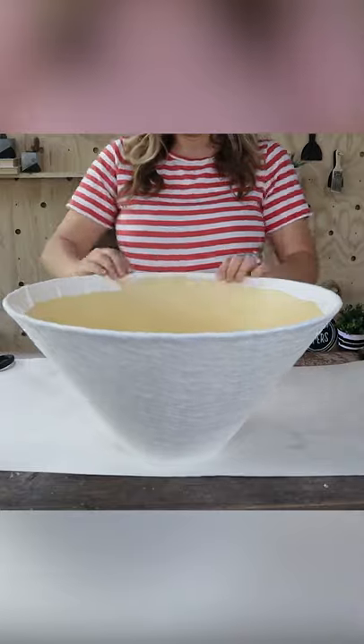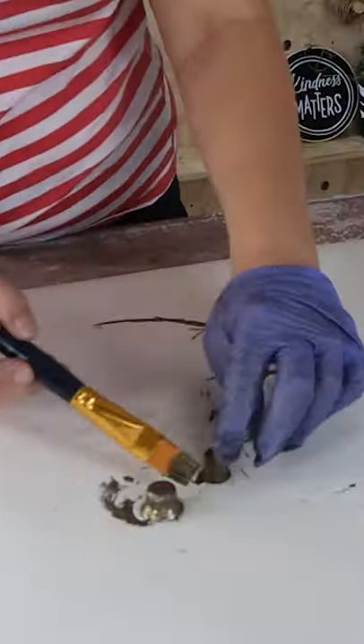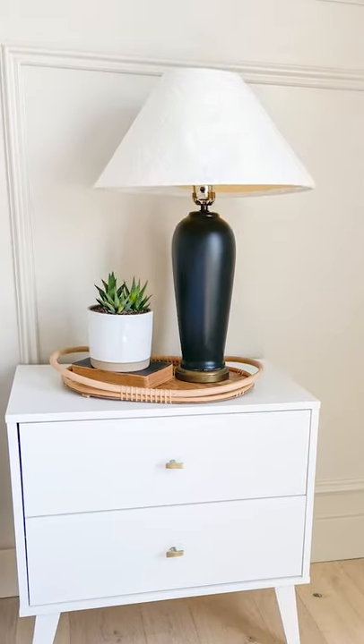I also wanted to update the bottom portion, so I added some light gold. You would never be able to tell this was from the thrift store.